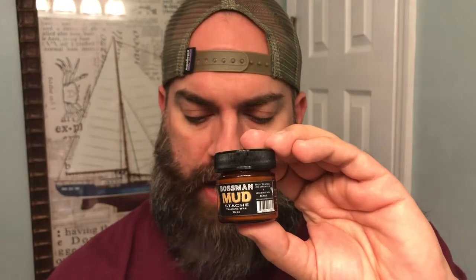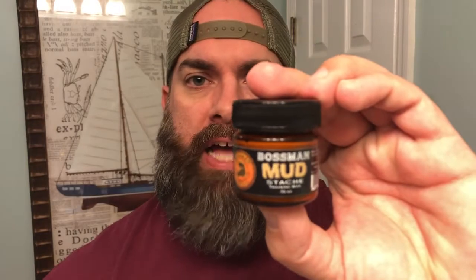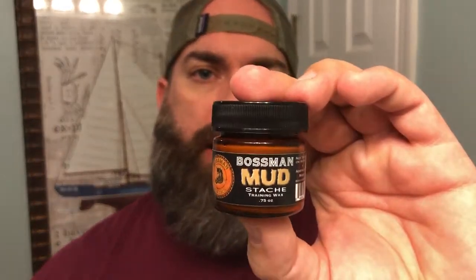If you're not familiar with the Mustache Wax game, that's actually a really great price for what you're getting. A lot of companies out there sell these chapstick-size tubes that go for 8, 9, 10 bucks, and those are only 0.15 ounces — there's hardly anything in them compared to what you're getting here. You're almost getting a full ounce of Mustache Wax for $12.95.